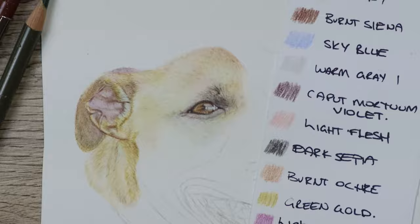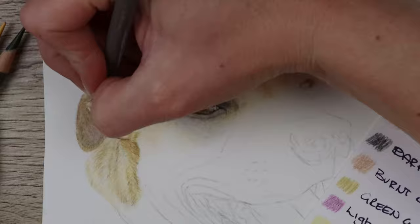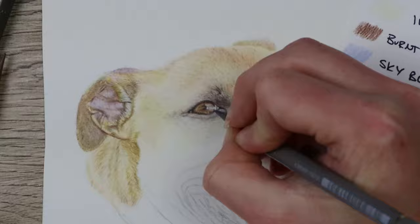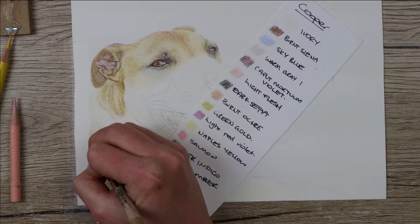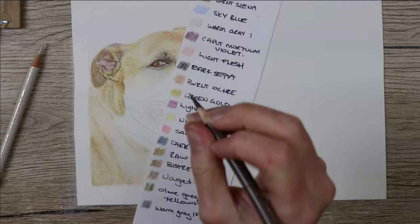You can see in the ear there's a lot of pink colour, so I used Light Flesh there and also added in the Light Red Violet into the shadows, including some Sky Blue to get that blue colour, then worked in darker colours like Kappa Morton Violet, Walnut Brown, Dark Sepia, Nougat, and Olive Green Yellowish. Because the dog was sitting on grass in the reference photo there's a lot of green visible in the fur, but since I'm not drawing any grass I really wanted to stay away from adding too many greens as it might look odd.